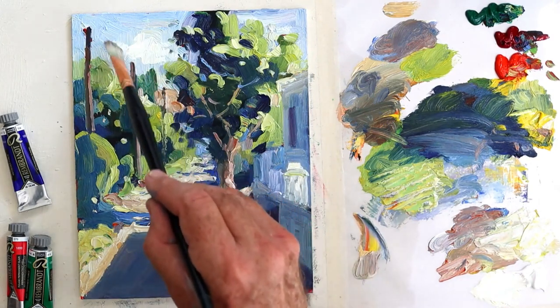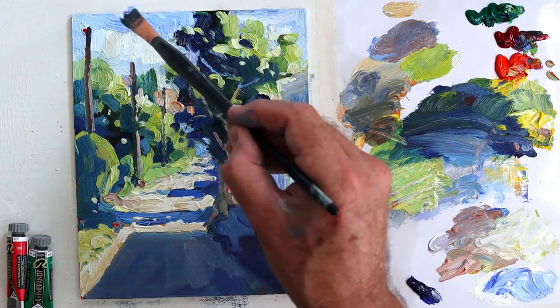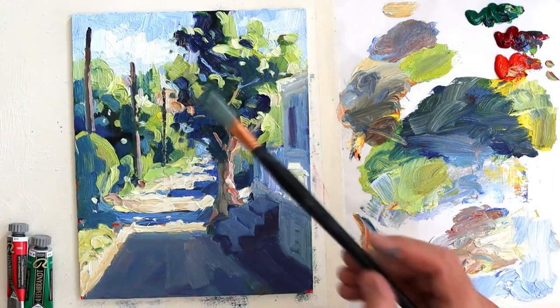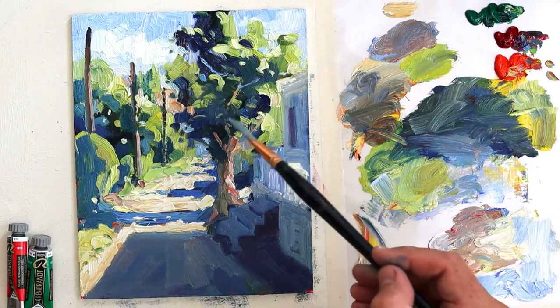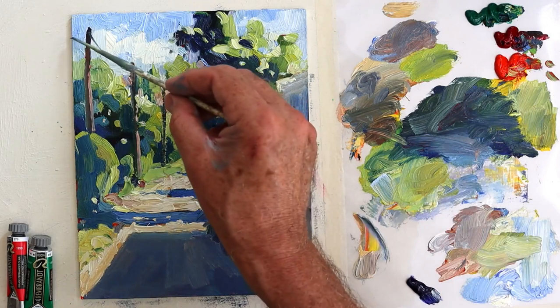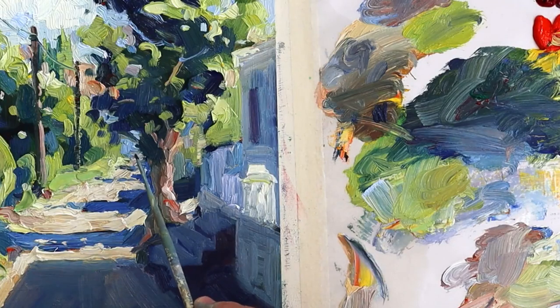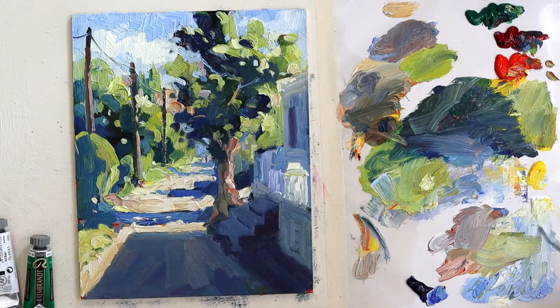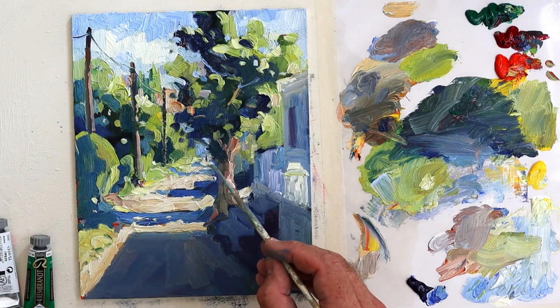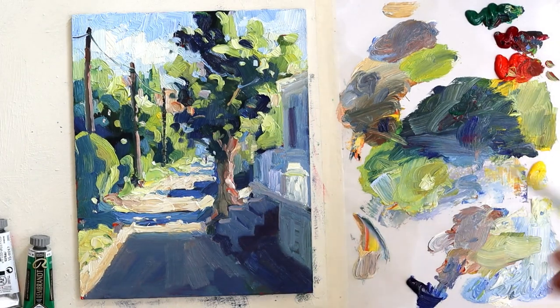A cloud up in the sky. When I've still got paint left on the palette, I like to try and use it all up. Telephone lines take the eye along as well. And that little figure. We're just about done. Time to sign off and have a look at the final painting.